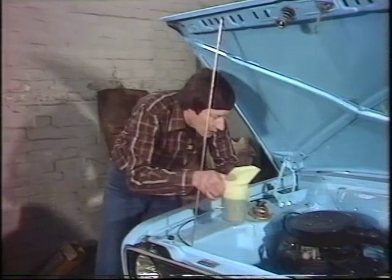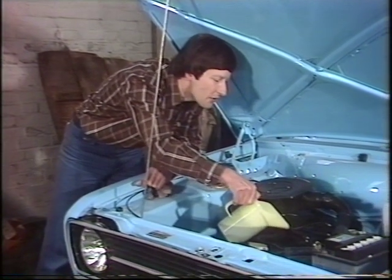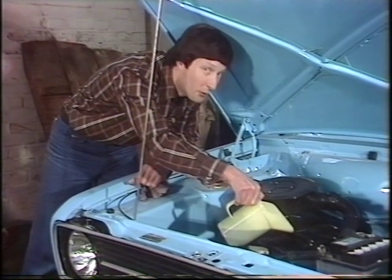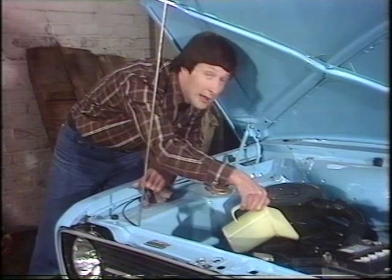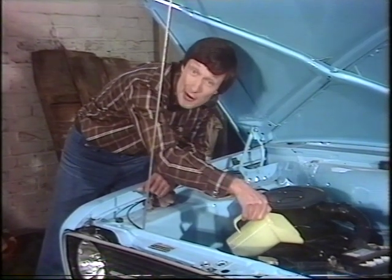When you come to pouring the oil, it's probably best to use a measured jug like this, because that way you're not going to overfill the engine, and also you're not going to pour it all over the engine. As the servicing intervals for modern cars get longer, the servicing becomes more important — and that includes the oil changing.